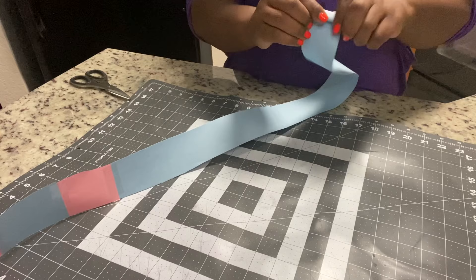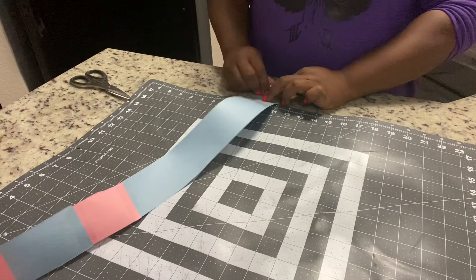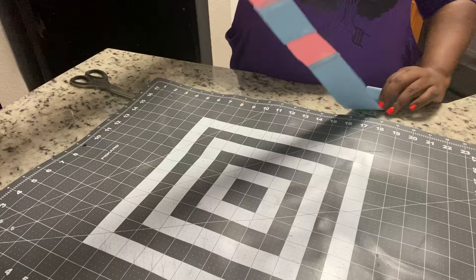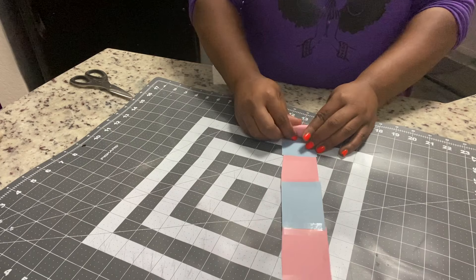Now we're going to roll that paper up tightly. You want to start rolling from the gender end first — the all-blue end — not the pink-blue-pink-blue end, because that's the part they'll pull out first. I'm rolling it very tightly into a roll and then I'll use a little piece of tape just to keep it all rolled up while we continue working on the heart.